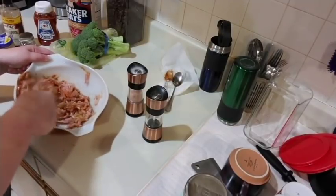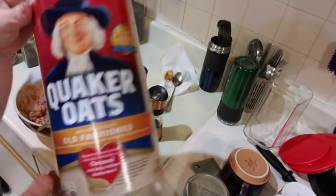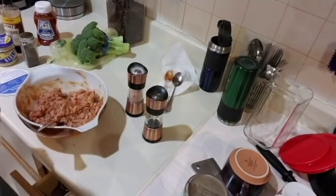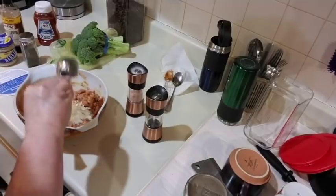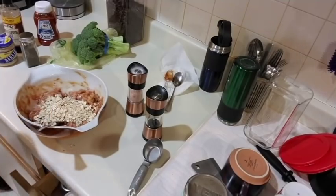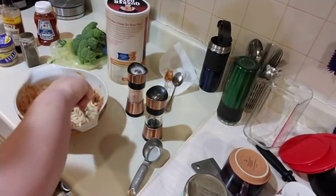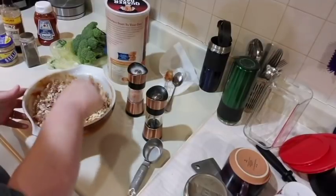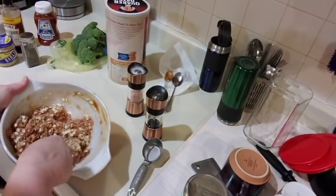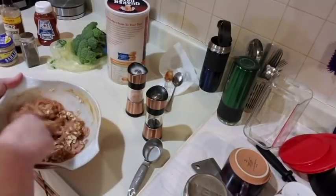You guys know I'm a sloppy cook — things go flying! Now we're going to add half a cup of old-fashioned Quaker oats; make sure it's not the instant kind. I'm using my quarter-cup measure twice to get half a cup. These oats are four smart points, so combined with the ketchup that's a total of five smart points for the whole dish. In meatloaf I've always used oatmeal — it's much healthier than bread crumbs. My oven has just preheated.